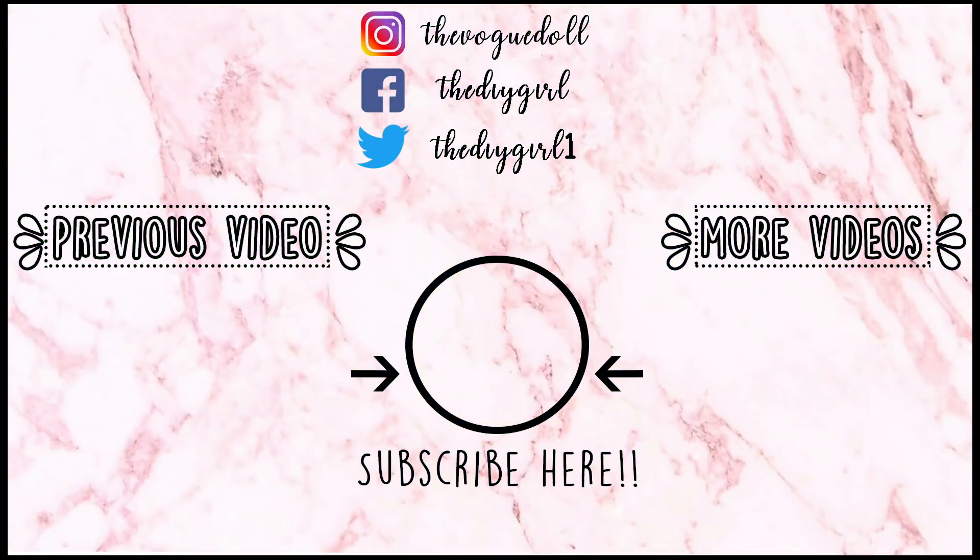That's it for today's video guys. I will see you in my next video. Bye!